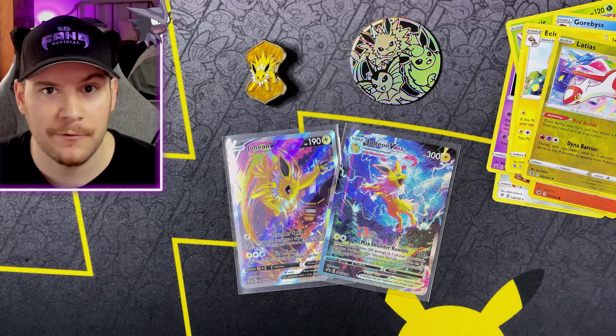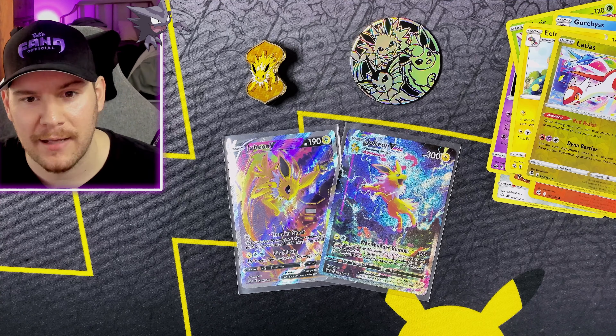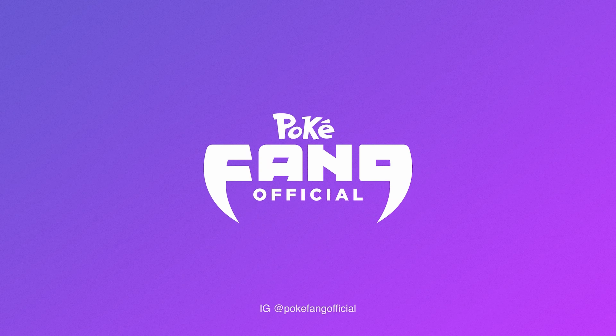Unfortunately, that's all we got from this box. I really love these alternate art promos — let me know if you were able to get any of those and what you think of these boxes. If they start making more of these promo boxes with these alternate art Black Star promos, I would be thrilled because these two are absolutely gorgeous. Make sure to like this video — it seriously does help me out. You're about to get a recommended video right here that I picked out just for you. Subscribe if you want to join the Fangang. Follow me on Instagram, PokeFangOfficial. As always, see you in the next one — happy haunting, Fangang. Peace.